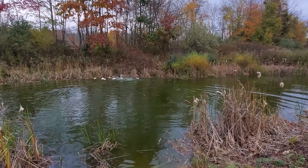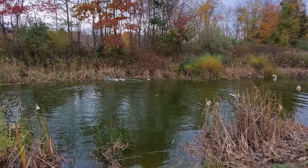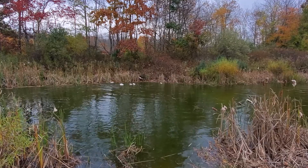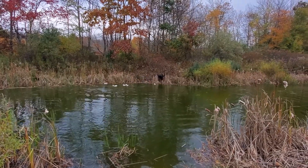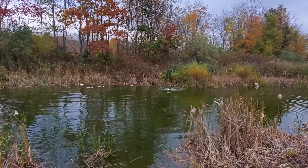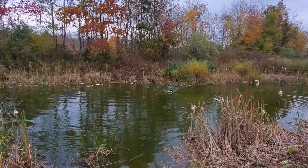Here! Here! Here! Here! Here! Thank you! Good dog. Yeah!